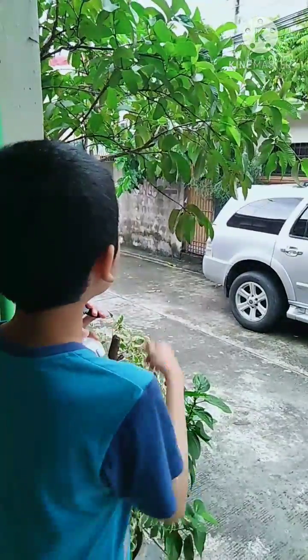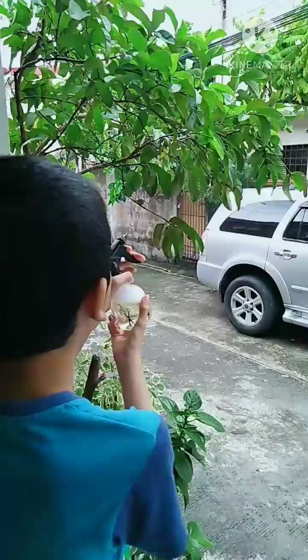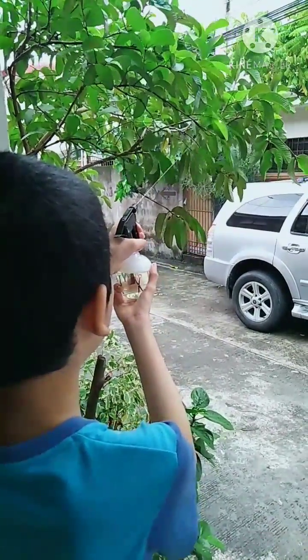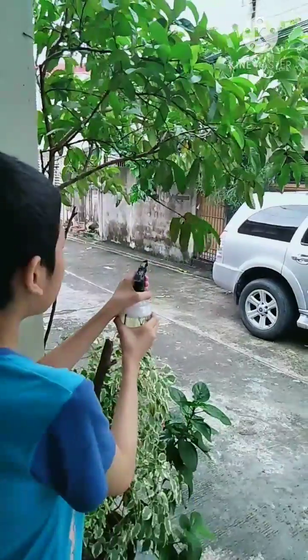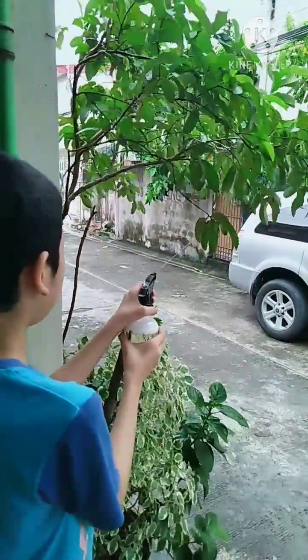So, we're outside. And look! It's an aphid. Let's spray it. Three, two, one, go. Okay. Let's go. Thank you.